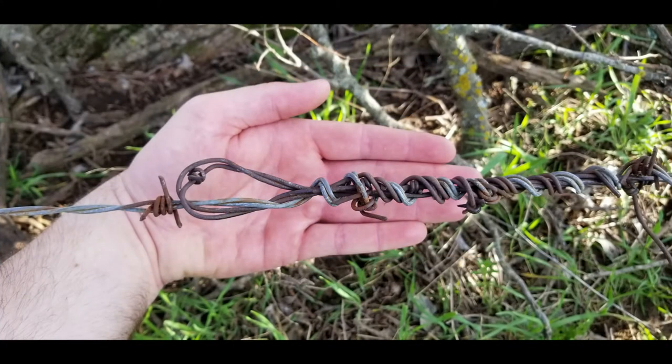In a previous video, I showed how to join two pieces of broken barbed wire together. This video is to show simply how to tie a strainer knot.